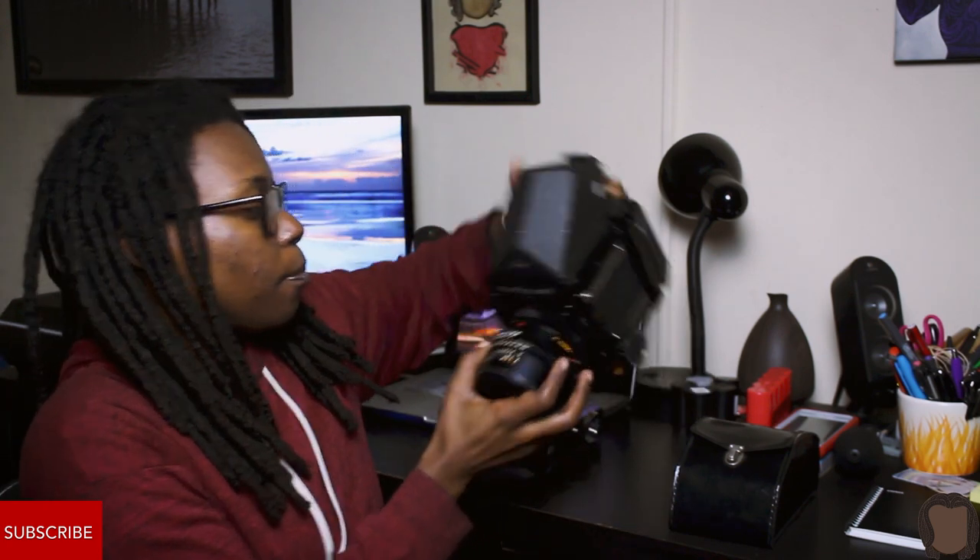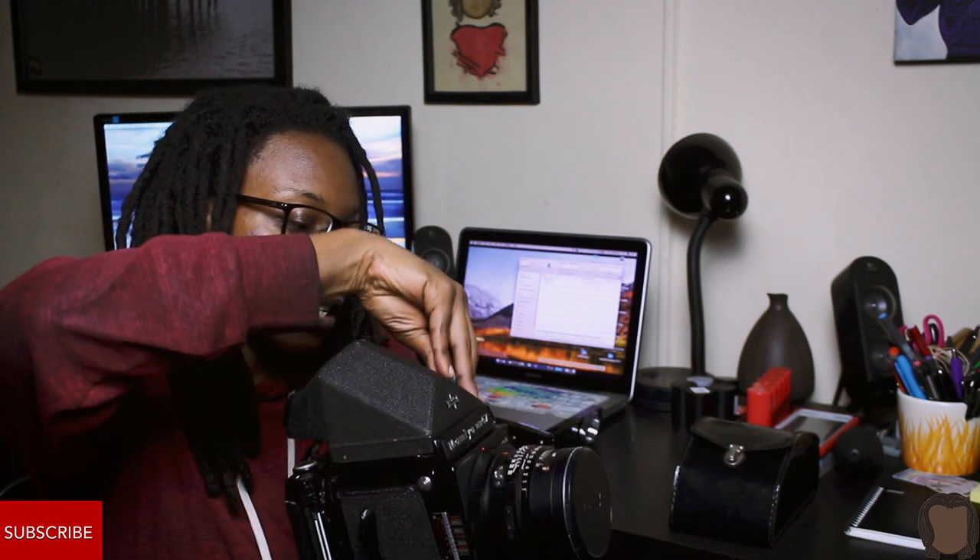Another thing that threw me off early on is that there are a lot of steps when taking a photo. You have to pull out the dark slide from the back to make sure light hits the film when you fire the shutter, and you have to wind it after each shot. Repetition is key with this camera — the more you use it, the better you'll get until it's muscle memory. You want to know your gear so well that it feels like an extension of you. Keep in mind: winding the camera cocks the shutter, it doesn't just advance the film.